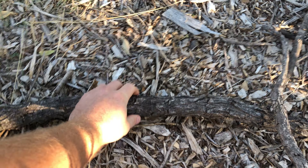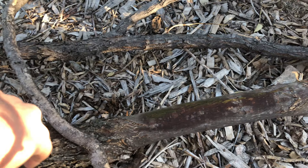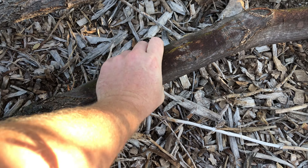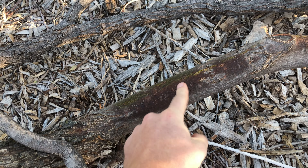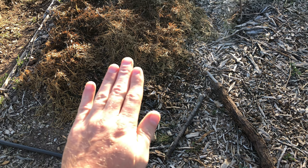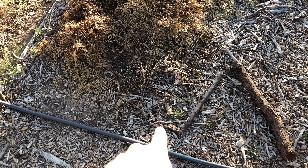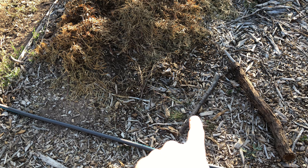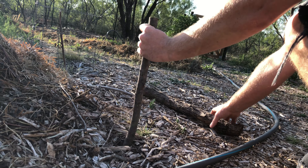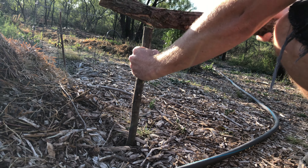One common issue I run into with watering with a garden hose is going around things. You can see that hose, it starts to get caught right there. So what I end up having to do is pull the slack this way just so that I can come around this way a little bit more. And even then I may have to go back and pull that some more this direction just so I can go all the way that direction.